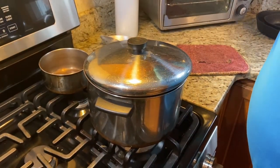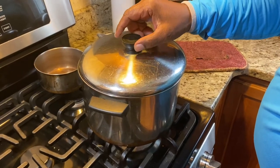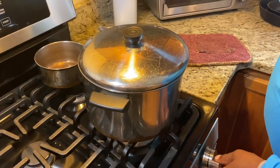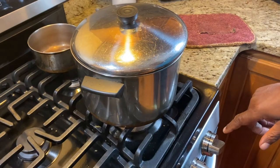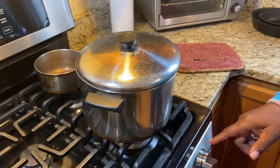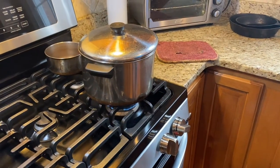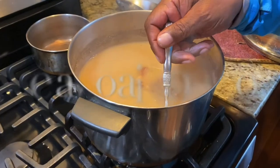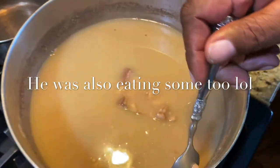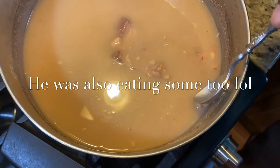We'll be back in 45 more minutes to see what our product is. What temperature do we have the stove on? We have the stove on two, which is kind of low. So we have it on low right now for the last 45 minutes.